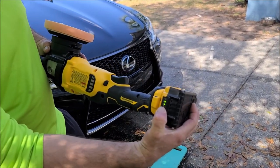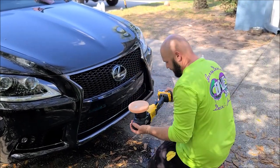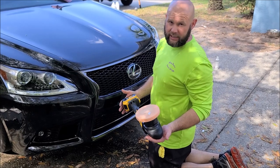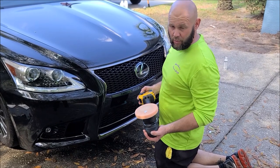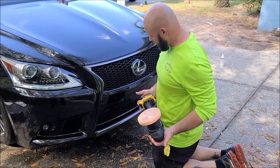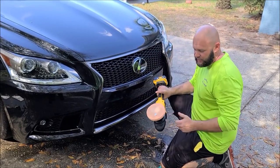The batteries have an indicator on them. I've got two out of three bars left. From what I could tell from other YouTube videos, two to three batteries should compound a whole car, and four to five will probably compound and polish the whole car. I bought fifteen batteries, so I think we're going to be fine.